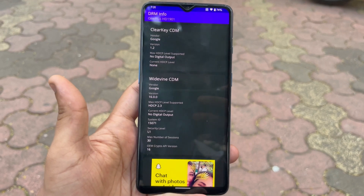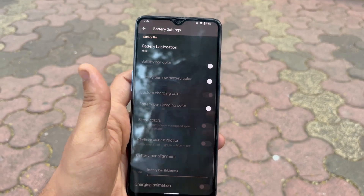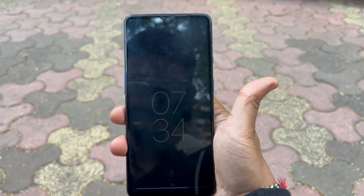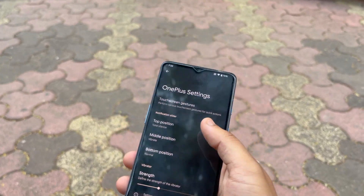You can even watch Netflix at whichever quality you want and it will work like a charm. It also has a lot of customization options, from tweaking your status bar to the next level, to getting that sweet always-on display on your device. You can even customize the stock volume sliders according to your liking.